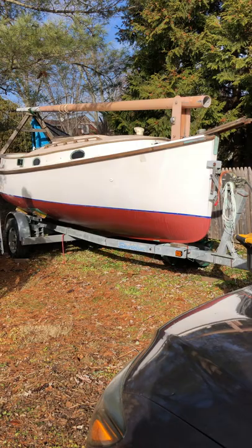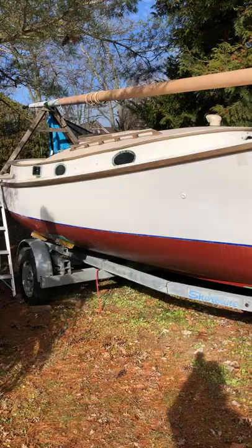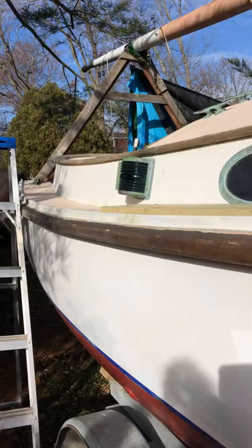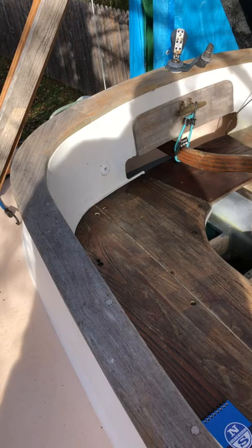Here's the new boat. As you can see, it has a tabernacle mast that folds down, which is a big bonus for ease of trailering. It's a bit of a project, so you get to see the before. It's a Herreshoff America 18 catbird. Let's go inside and check out the cockpit area.